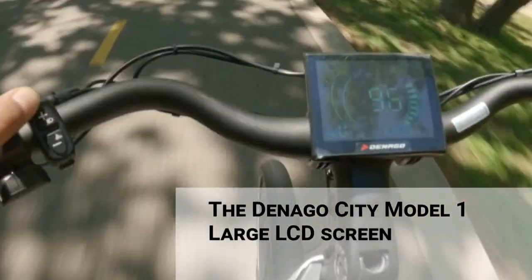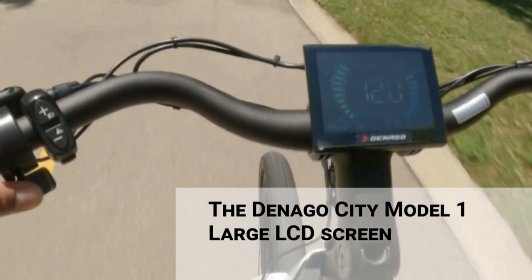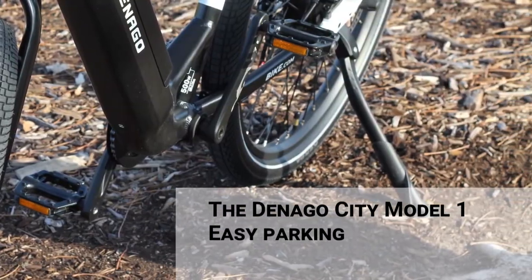There's a large LCD display showing your speed, distance, time, battery life, and other information, plus a kickstand for easy parking.